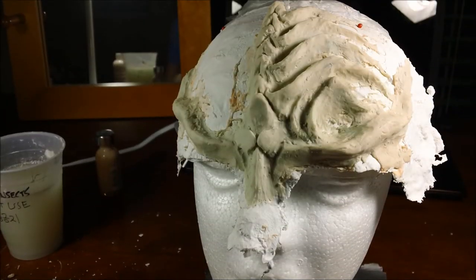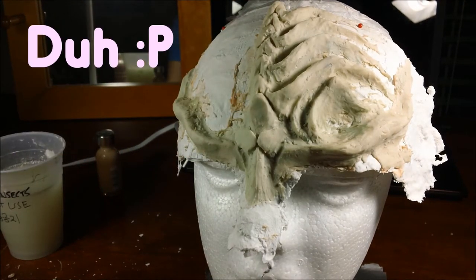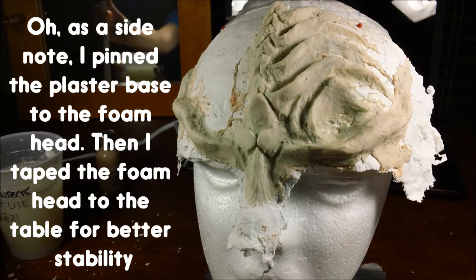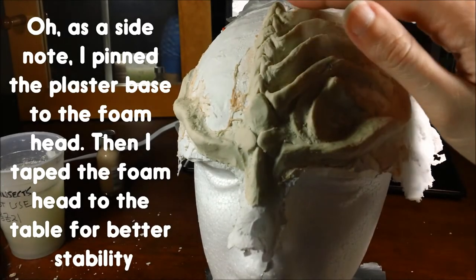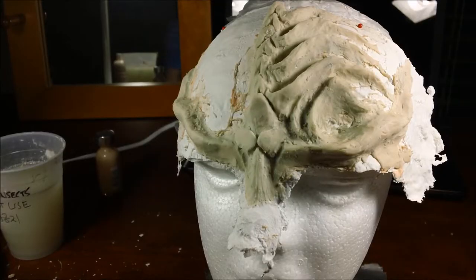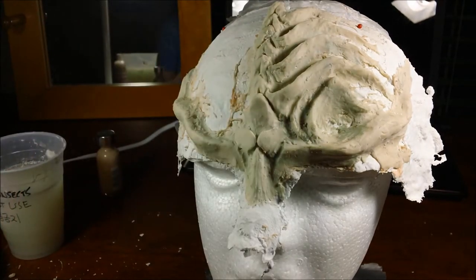Alright, so I have a little head here that I'm just going to put this on. The battery ran out so I had to charge my camera, so I decided I might as well just keep going. Here are my head ridges. This is an organic creature so it's okay if it's not 100% symmetrical on each side.